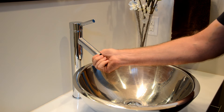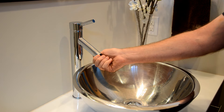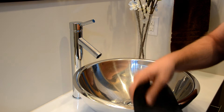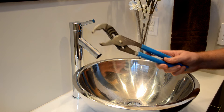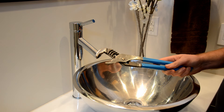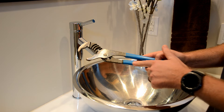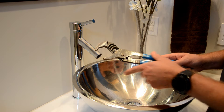Sometimes you're faced with an aerator you can't access because you can't get the cover off. You might try a rubber jar opener first. If that doesn't work, you'll need to resort to pliers — but not just any pliers. You want pliers with a rubber or plastic-tipped handle.